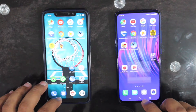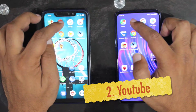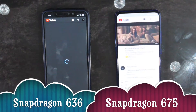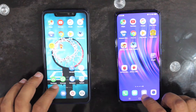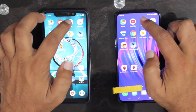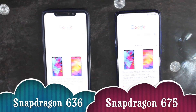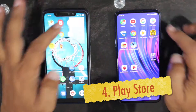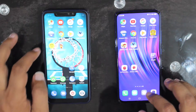If you like this video then don't forget to like and subscribe to our channel. We will be able to understand what the Snapdragon 675 is doing in every test and when the Snapdragon 636 processor is left behind.